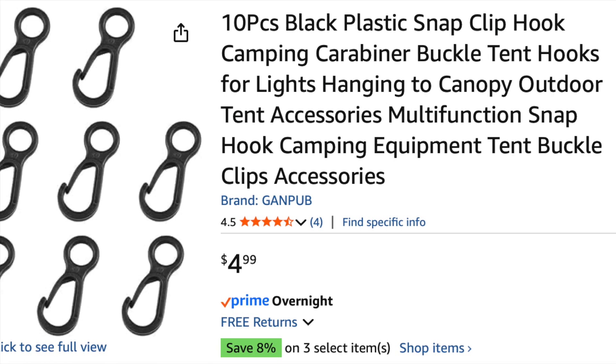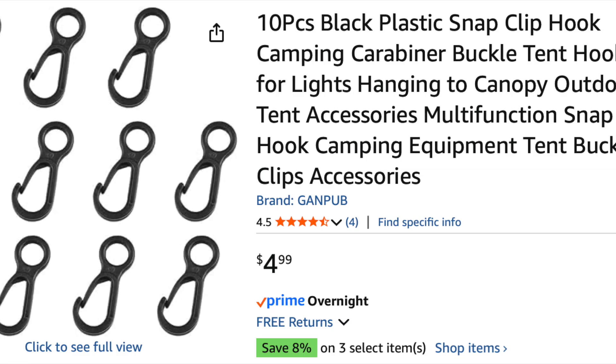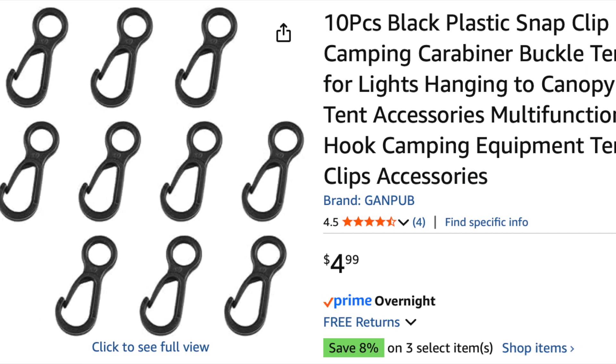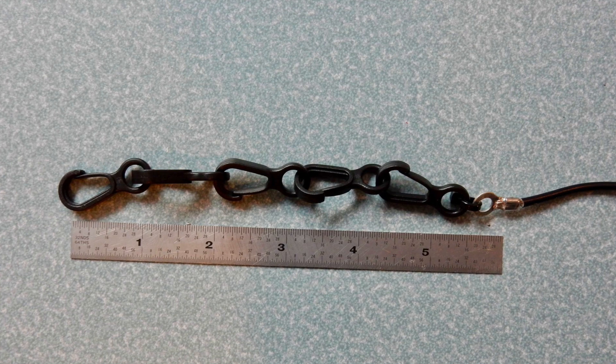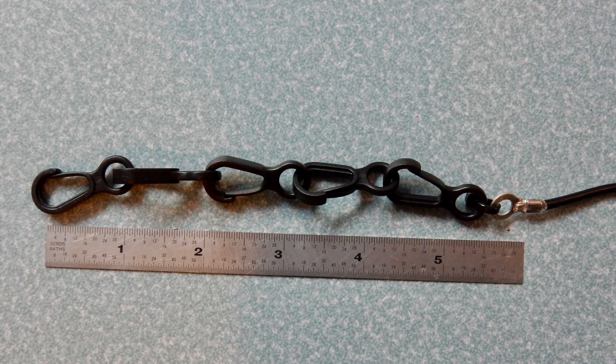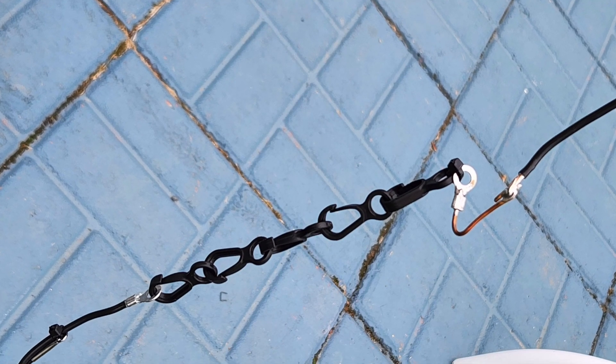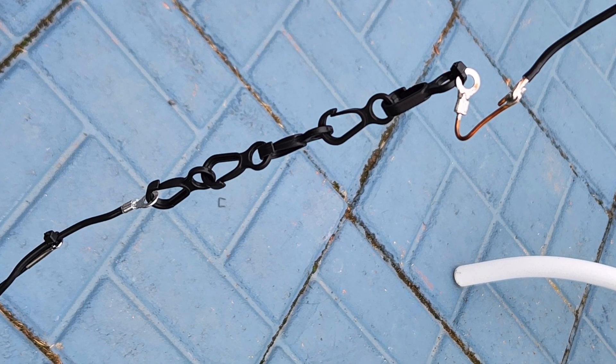Another thing that speeds up assembly of this antenna is the usage of these clips for the driven element reflector separator. Here you can see the 6-inch separation is just a bunch of these clips put together and zip-tied to the elements.